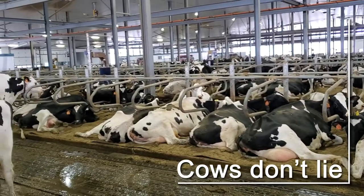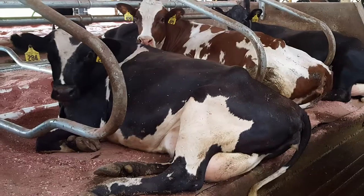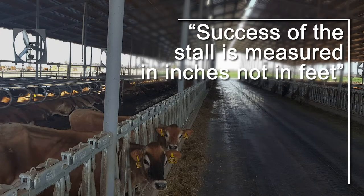I look to Dr. Neil Anderson — I call him the godfather of cow stalls. His statement was this: the success of the stall is measured in inches.